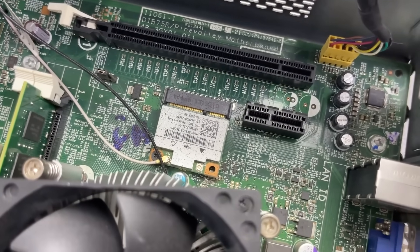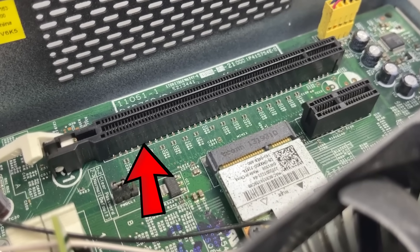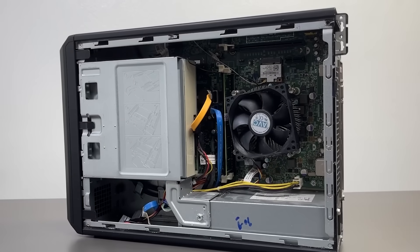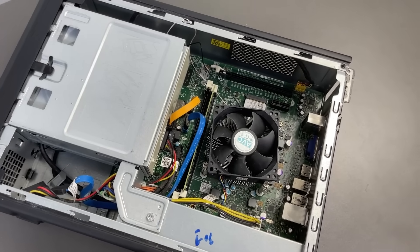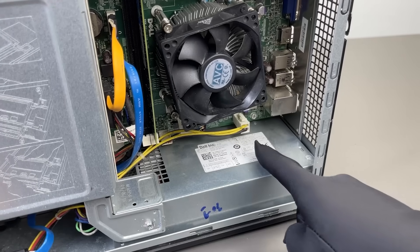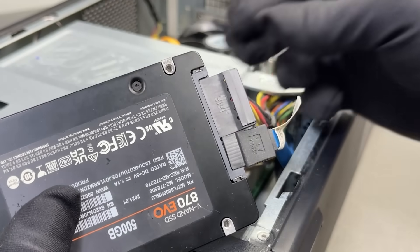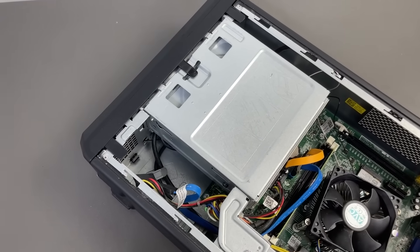And check this out — a Wi-Fi card. That was actually a pretty cool feature 12 years ago. And here's the part I've been waiting for: the PCIe slot. That's the one — the heart of any gaming upgrade. The only problem? Space. There's barely enough room in here to fit a proper GPU, and that's going to make this whole thing interesting. And the power supply? Only 220 watts — yeah, that's another headache waiting to happen. For the operating system, I'll use a separate SSD to boot Windows, because if I wait for that DVD drive to start up, my day's basically over.